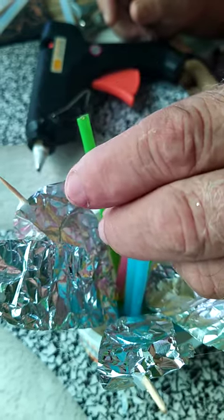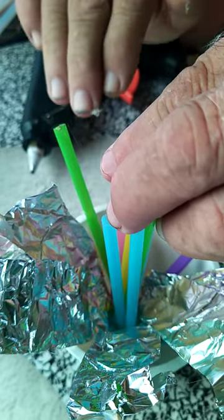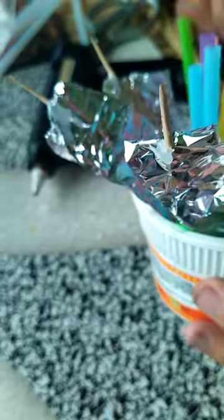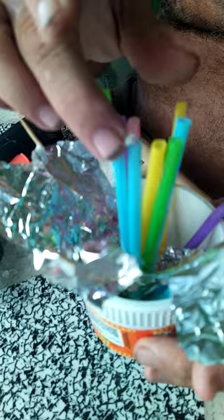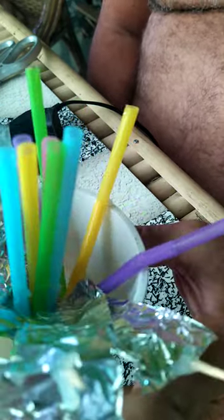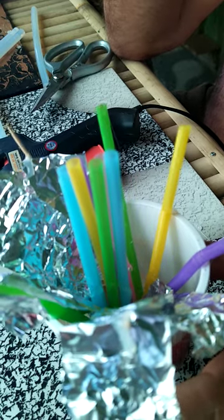We're almost done. We've got the reeds all made. The straws on the end — the bendy ones — are like the low-range ones, the middle ones are the middle range, and the ones on the aluminum are like the high-range straws. It's got to be kind of tough since you're going to carry this around. You can put a handle on it like I do — I just hang it off my belt. It works really good. Literally, I can stand on my deck and call deer from my deck, if you can believe that. It works that well.